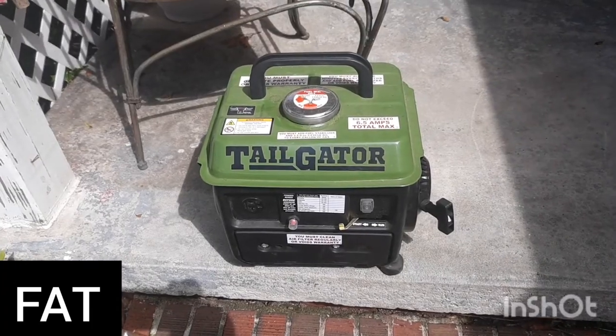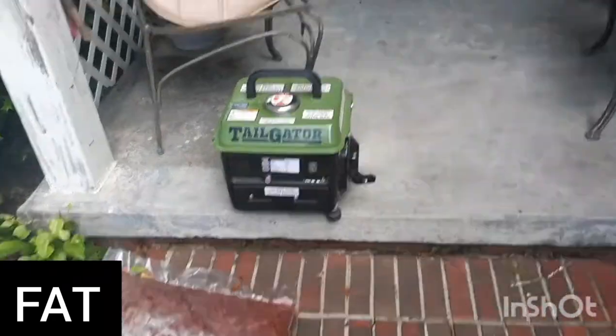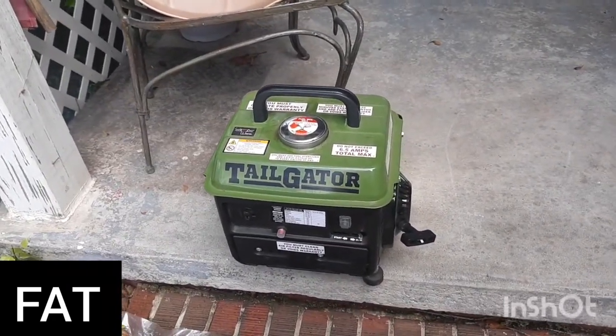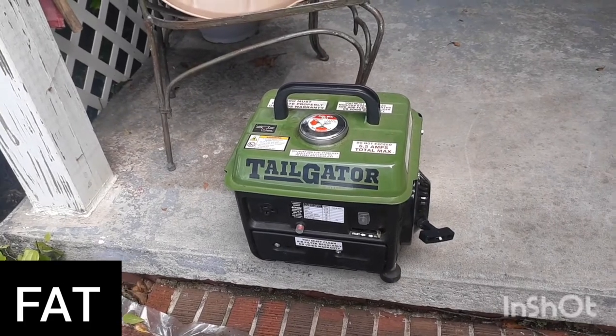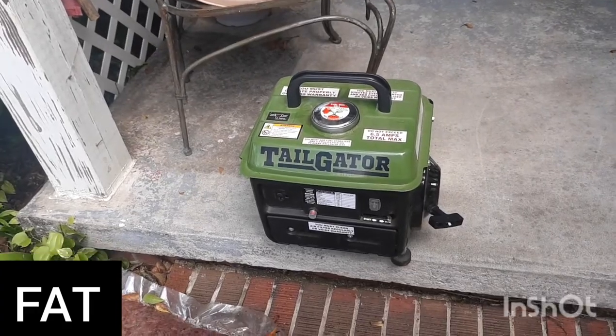Let me crank it so you can see — it runs pretty good but it's kind of loud. It's a two-stroke, but I mean for the price it's not bad.